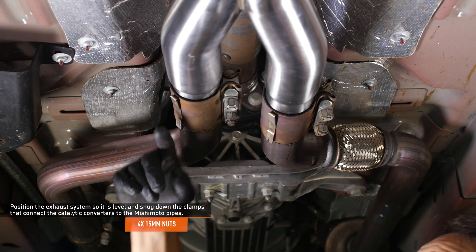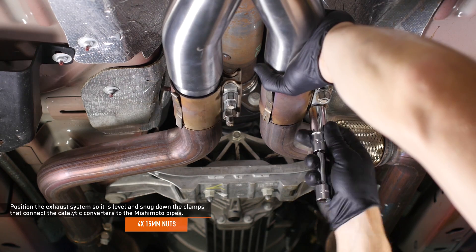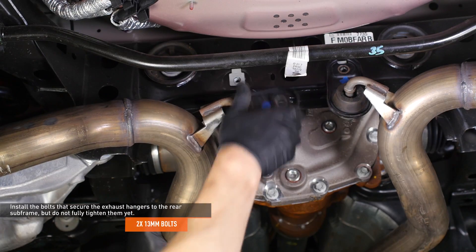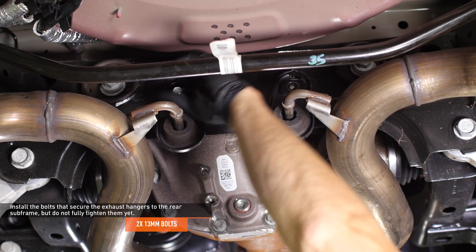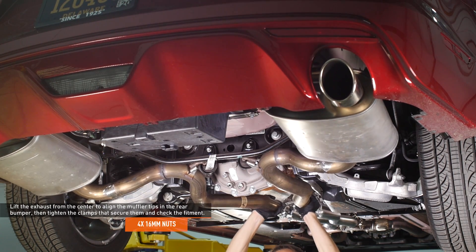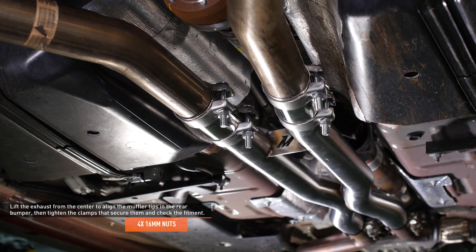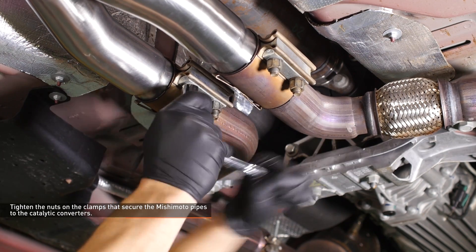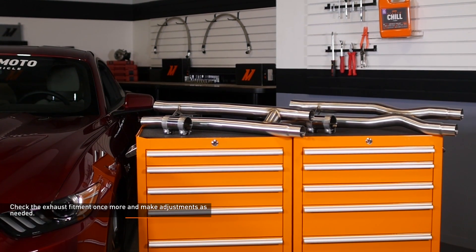Position the exhaust system so it's level and snug down the clamps that connect the catalytic converters to the Mishimoto pipes — they don't need to be fully tightened yet as you may need to go back and make adjustments. Install the bolts that secure the exhaust hangers to the rear subframe but do not fully tighten the system yet. Lift the exhaust system from the center to align the muffler tips in the rear bumper, then tighten the clamps that secure them and check the fitment. It may take a few attempts to get the mufflers centered properly. Tighten the bolts that secure the muffler hangers to the rear subframe, then tighten the nuts that secure the Mishimoto pipes to the catalytic converters. Check the exhaust fitment once more and make adjustments as needed.